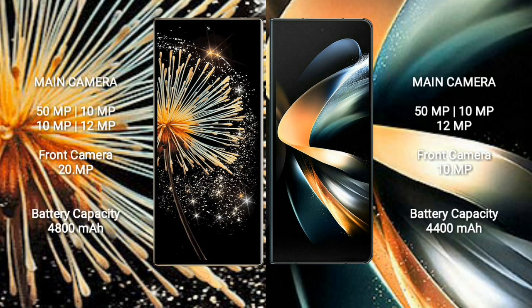Xiaomi Mix Fold 3 features a rear quad camera setup: 50MP + 10MP + 10MP + 12MP, and a 20MP front camera. Samsung Galaxy Z Fold 4 features a rear triple camera setup: 50MP + 10MP + 12MP, and a 10MP front camera.